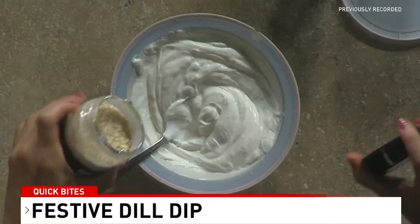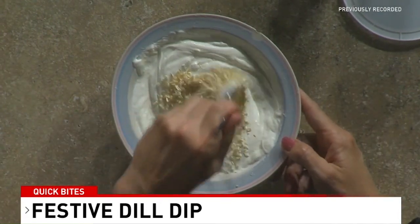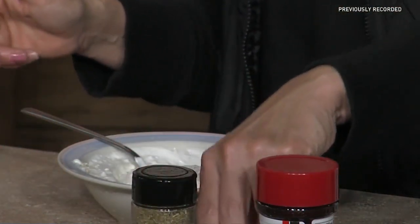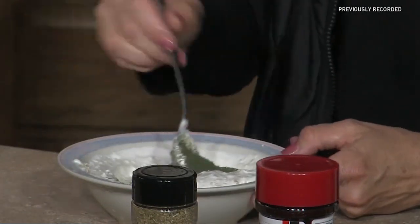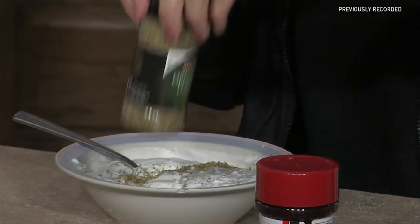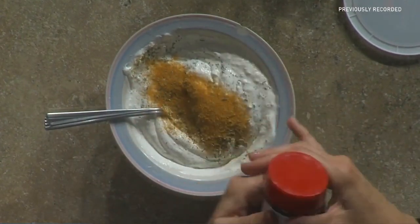So equal parts mayonnaise and sour cream. From here we're using dried minced onion — I think this is a huge part of what makes this dip. You'll want to use about a tablespoon and a half, or go by taste. The minced onion adds great texture. From here we have a couple of secret ingredients: dried dill — add as much as you like, we're huge dill fans. We're also adding oregano for great flavor, and our final secret ingredient is seasoned salt, which just adds a really good vibe.